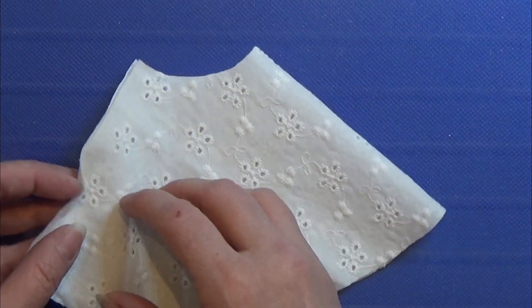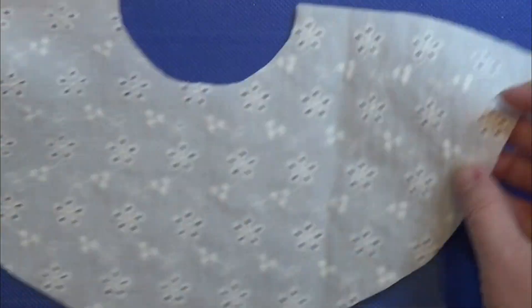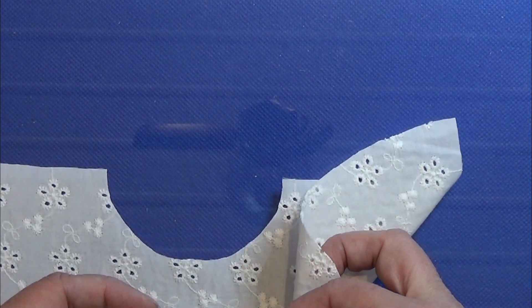Today I'm going to make a skirt for my doll. First of all, I made this half circle and it's 11 centimeters from the little circle to the bigger circle.